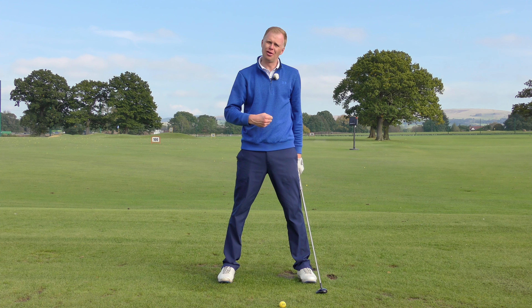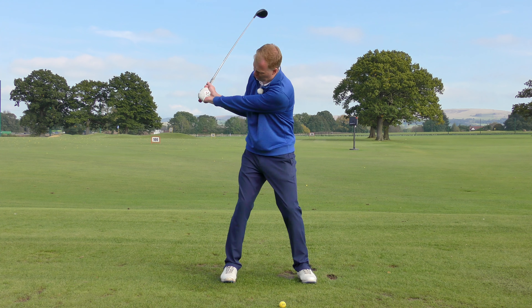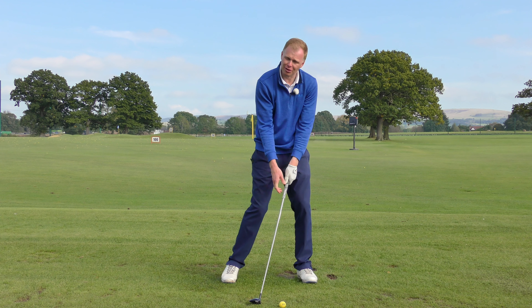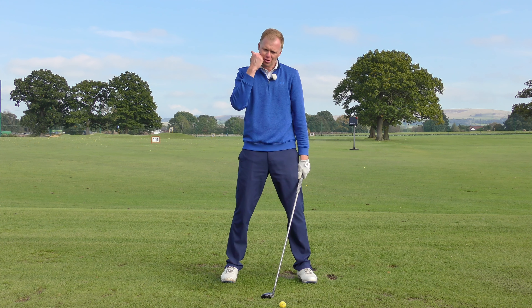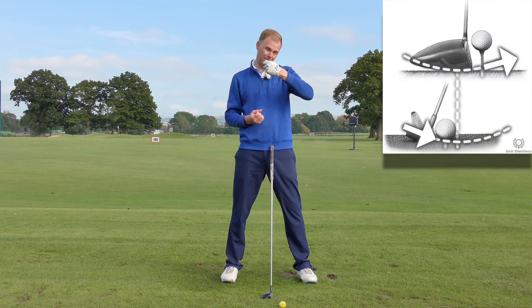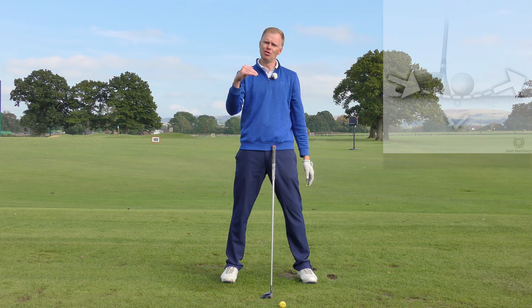Likewise, if I was taking this shot and trying to take a divot in the same way I would with an iron, I'd probably be too aggressive hitting down and taking a big divot after the ball — and that's going to de-loft the club too much. So fairway woods are kind of in that halfway house: not a driver, which is picking cleanly, and not an iron, which is taking a divot. They're bruising the turf.